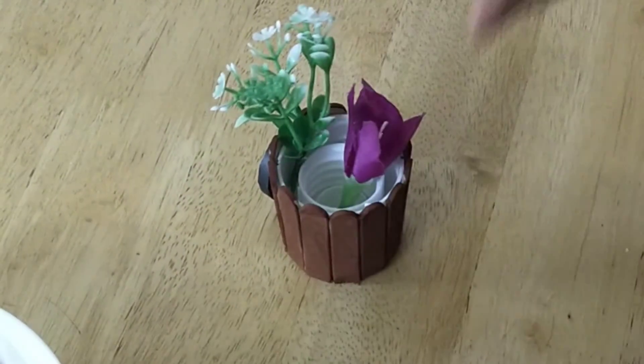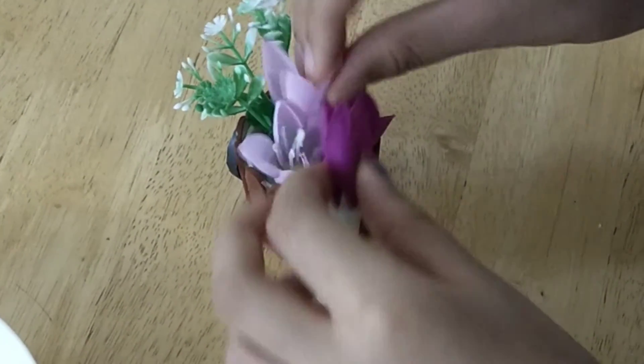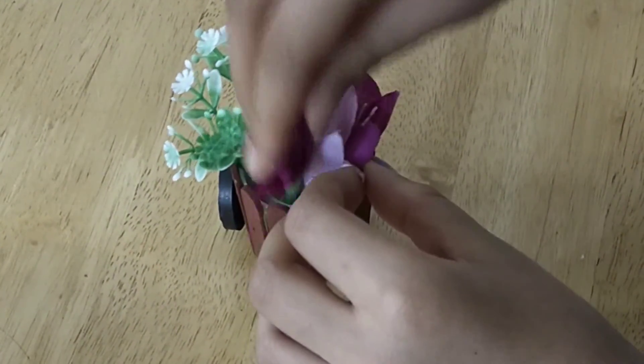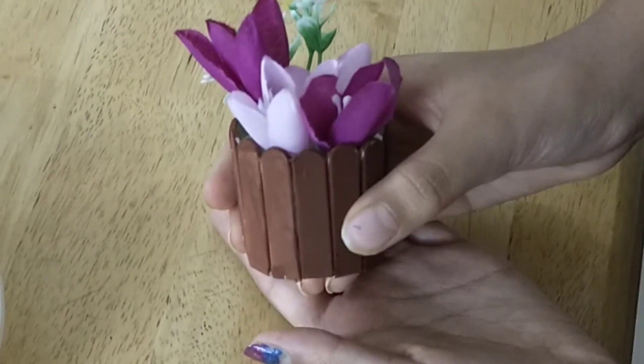We're getting the flowers and then we're going to tie the flower. Our flower basket magnet is ready!